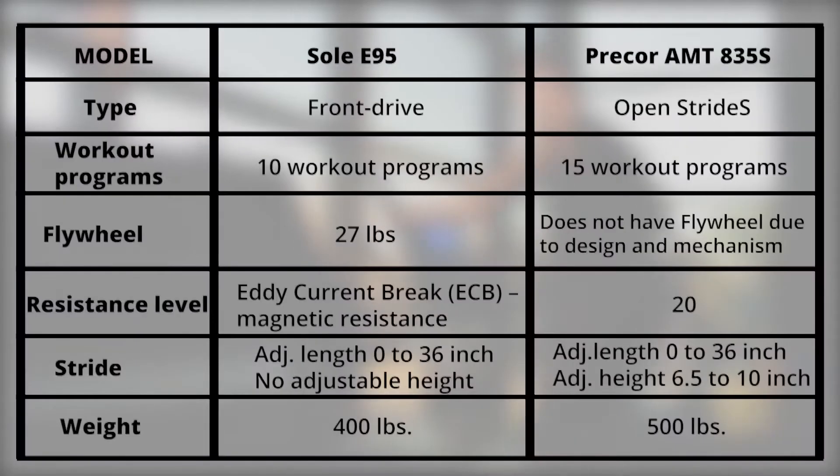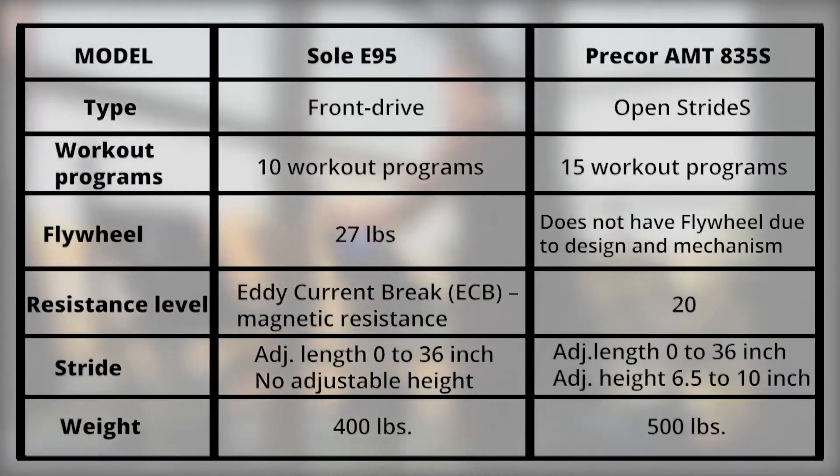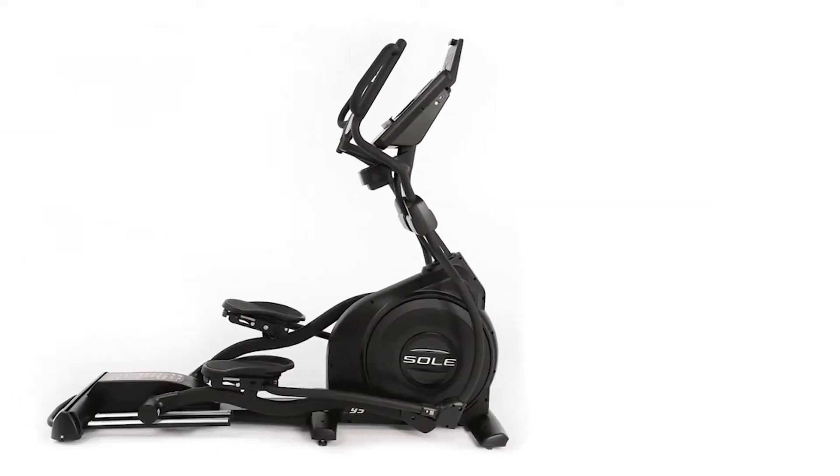From the comparison, the Precor offers more preset workout programs, meaning more exercises to burn calories faster. The Sole has no adjustable height due to its working design.